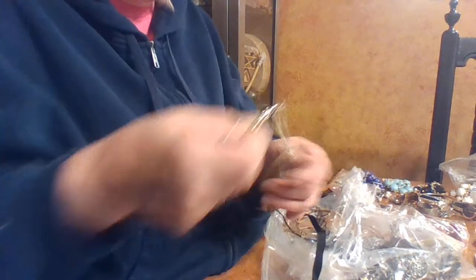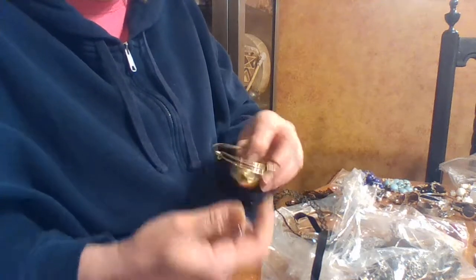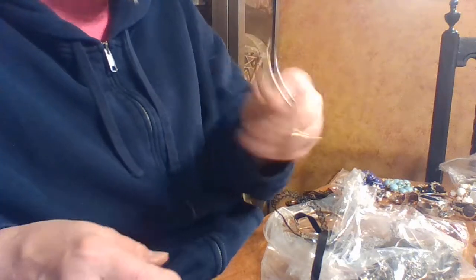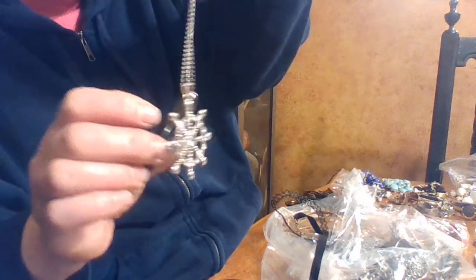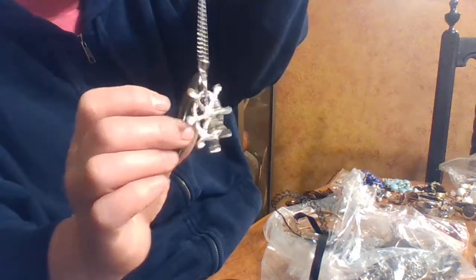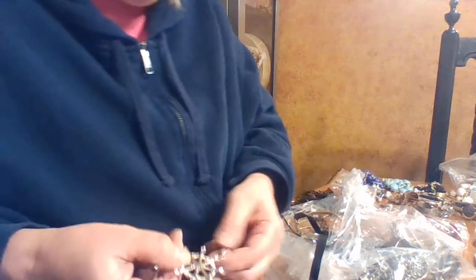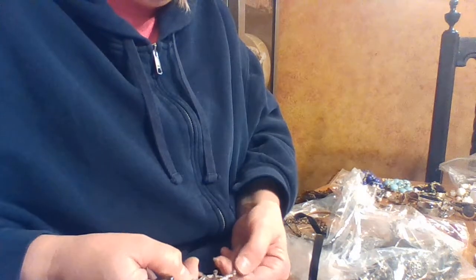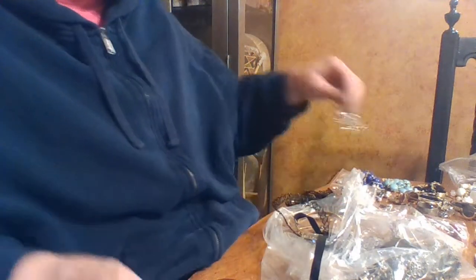Oh look how fun this is! This is a cute little bracelet — I have a daughter I think will like it. Look how cute — it's like a little boat anchor! It's totally magnetic, but actually that part's magnetic and this part does not look magnetic. Interesting! That's really cute — they might like that.